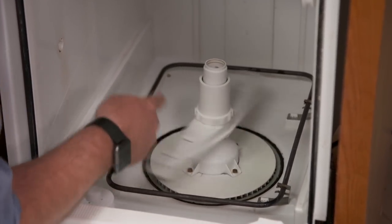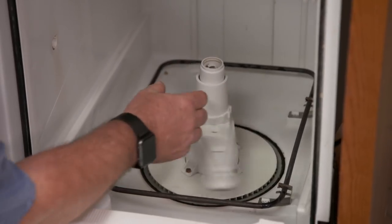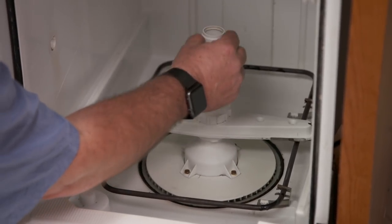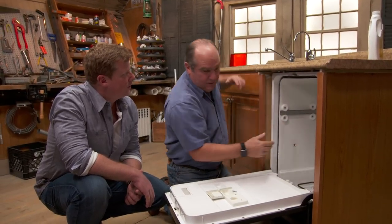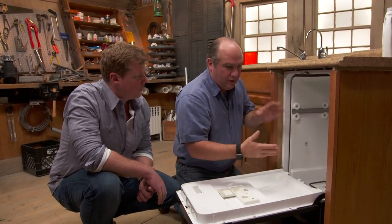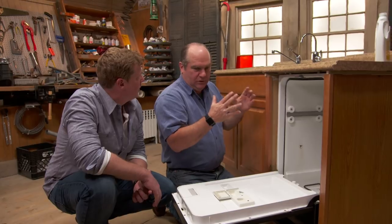Now the water comes out through this wash arm. This wash arm will spin around — the bottom one will wash the bottoms. But most dishwashers also have an upper one that will either pop up or come out through the back and will wash the upper rack. So that'll work for a certain amount of time, then it'll dump.